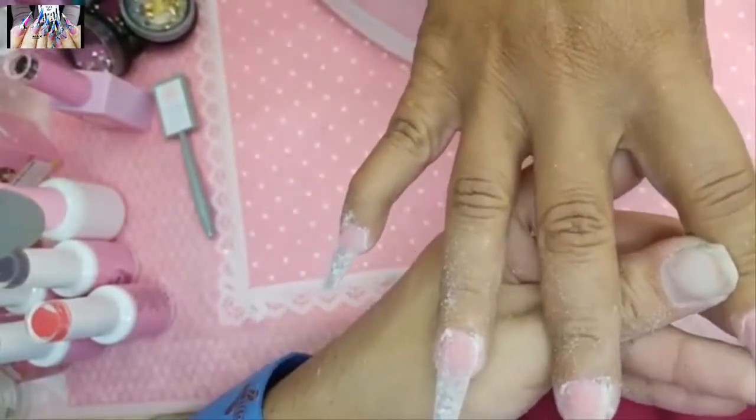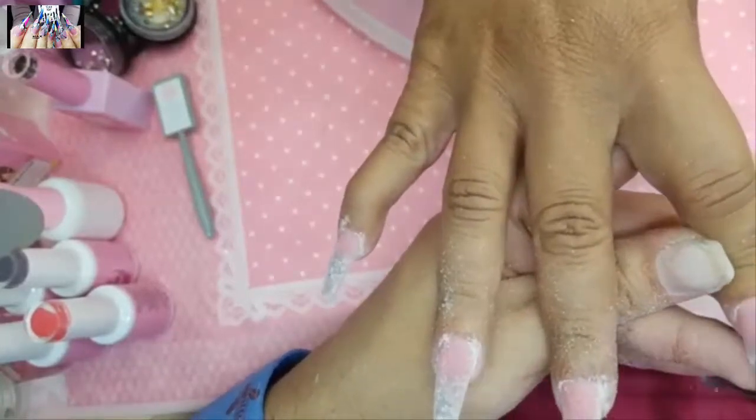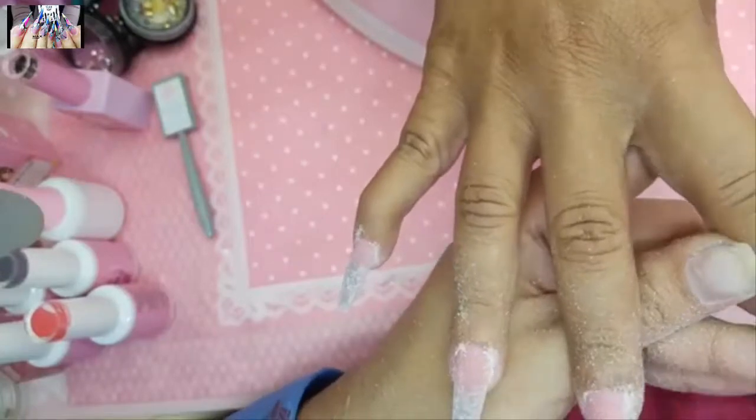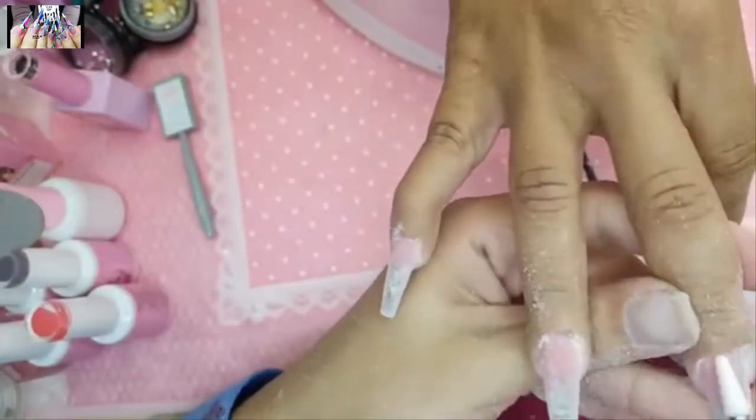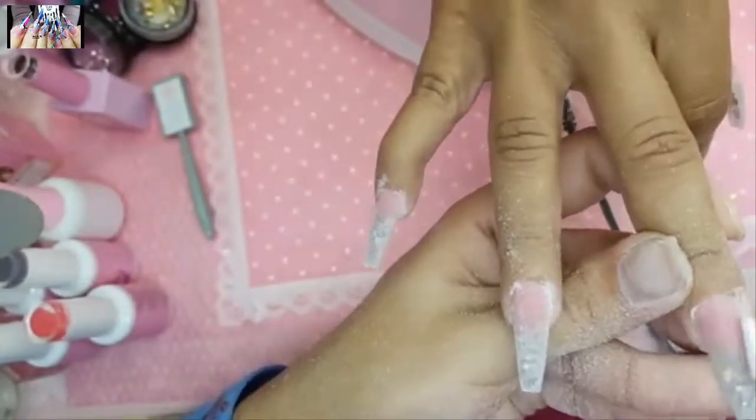I'll finish filing with the pink magic wand bit. So first the pink carrot, then the pink magic wand to finish everything off.